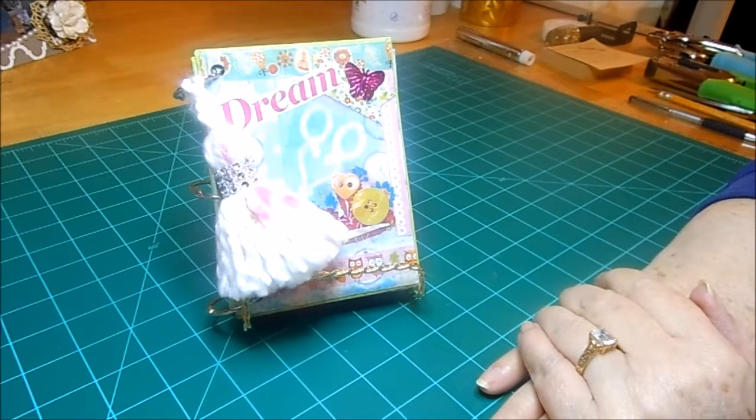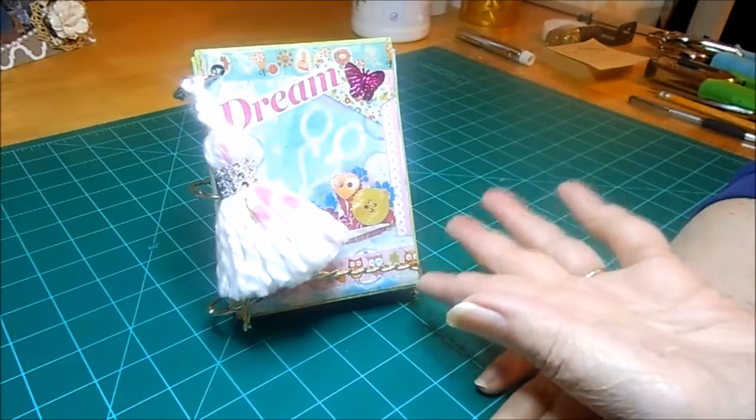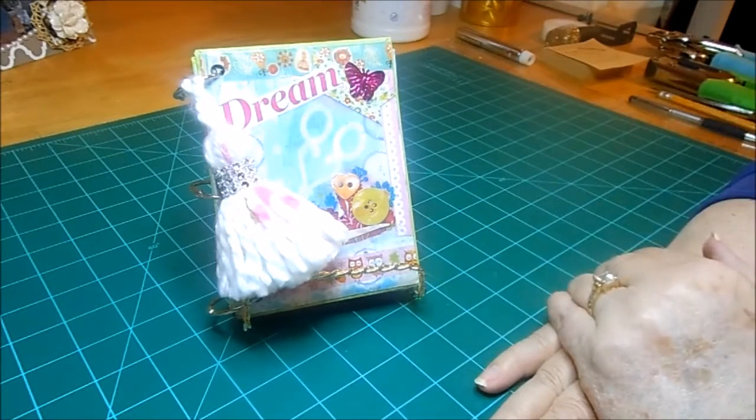Do you have a stack of old mail order catalogs or magazines? I do, and I was inspired by Kylie Koo and her series, Junk, Use It or Lose It, to turn at least some of those catalog pages into a neat little book like this, and I'll show you how.